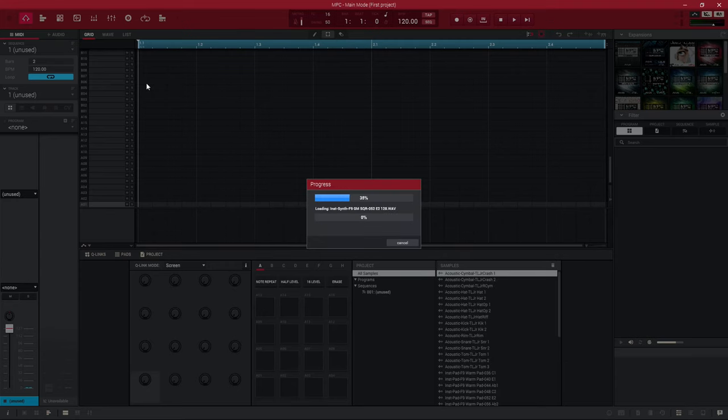If you want more videos about the MPC One, click or tap the screen to go to a playlist with more MPC One videos. Remember to subscribe and click the bell icon so you get notified when new videos come out. Like this video if you found it valuable. My name's Matthew — continue creating music, and we'll talk soon.